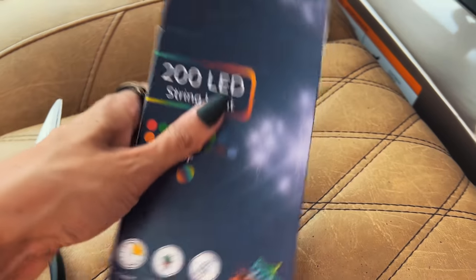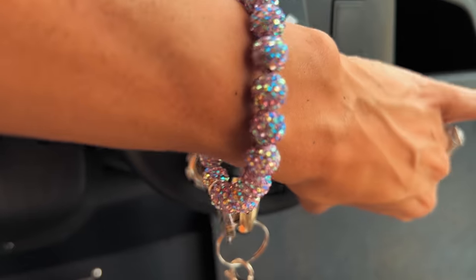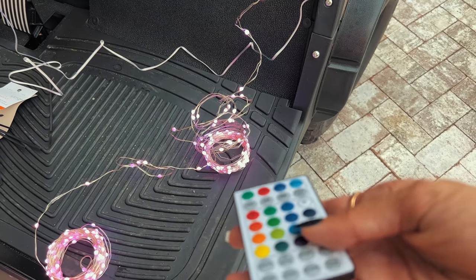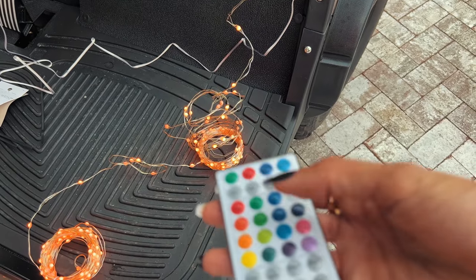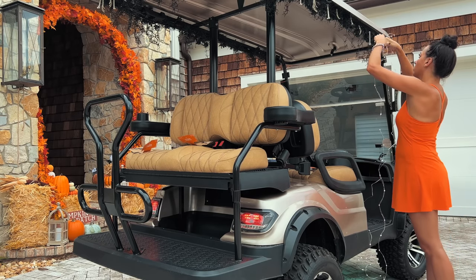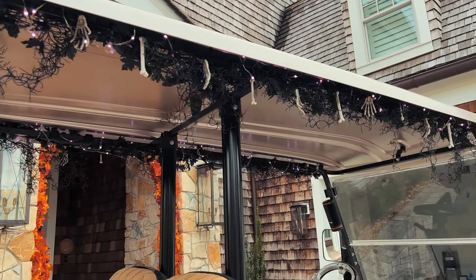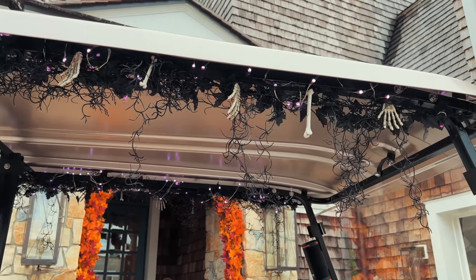Then I wanted to install the fairy lights. I had fairy lights with a USB connector, and I remembered there's a double USB port in the golf cart — perfect, because whenever you turn it on the lights turn on automatically. These lights are very long and they turn purple or orange, and for the holidays I can switch to red, green, or sparkly white. I wrapped them all throughout the garland and decided to do purple — spooky and cool, going with the black garland.